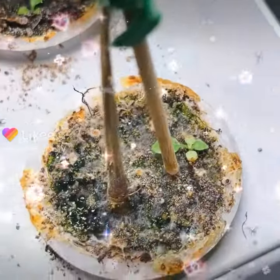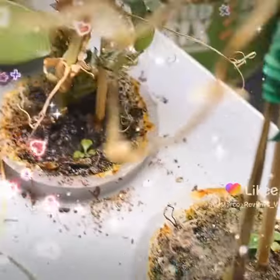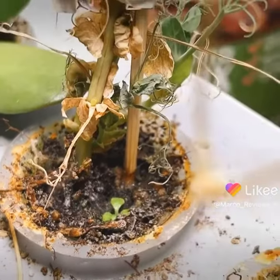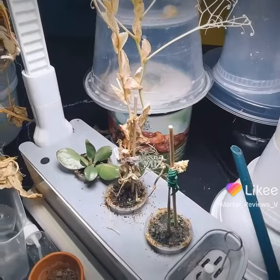Hey guys, welcome to part two of this video. As you can see, that little plant in the bottom is doing well, and so is this one that just popped up just a few days ago. Unfortunately, the larger plants did not do so well, so we're going to have to start over with that bit.